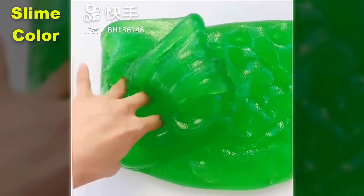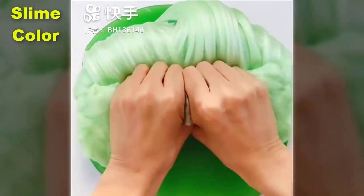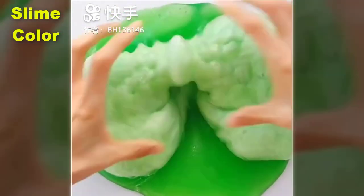I'll use the fork. So if you look at the fork, I'm going to use the fork.